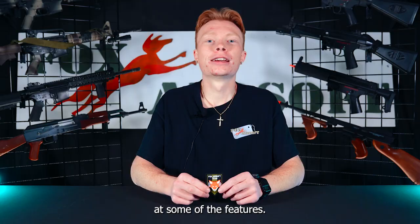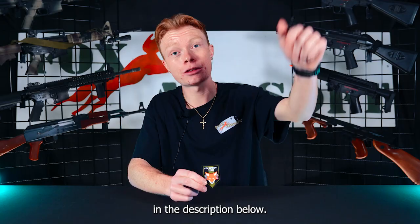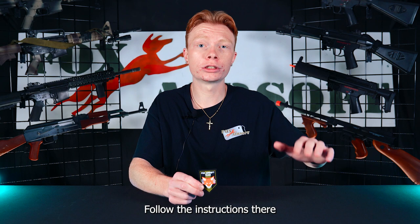Quick PSA for you guys — we just got in our new Fox Airsoft team patches and we are giving them away for free. All you have to do is check the link in the description below, follow the instructions there, and you can secure your own free Fox Airsoft team patch.